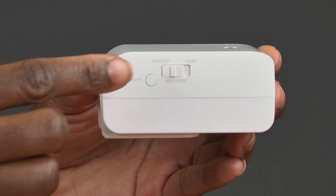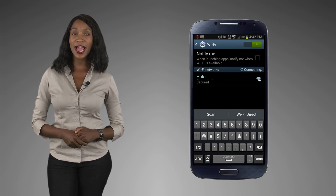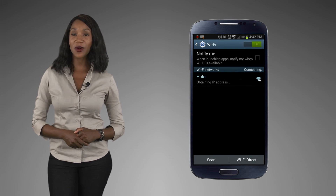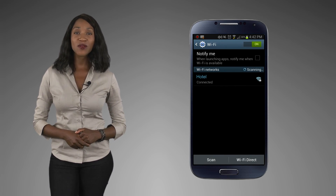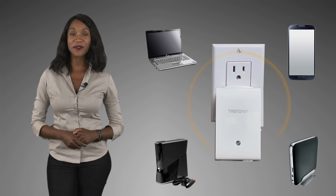If you are given a wireless passcode for your internet access, simply switch the router to WISP mode, log into the router, and use the wireless passcode information to connect to the hotel's wireless internet connection. The router then shares the single wireless internet connection with everyone in your room.